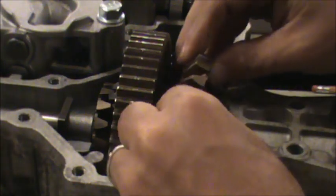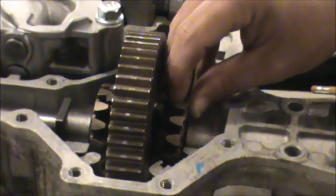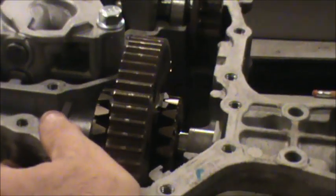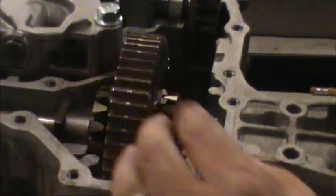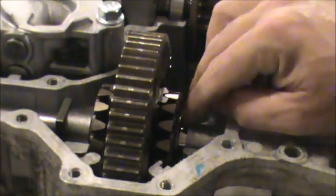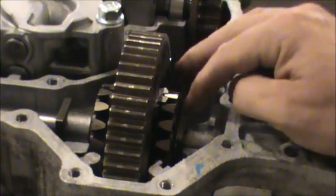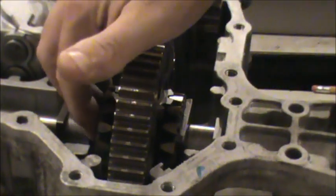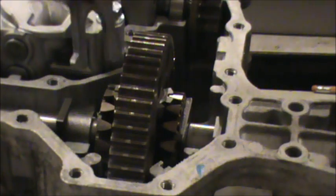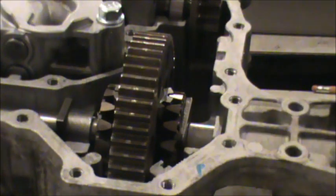We're going to line it up where it needs to be — just be careful when you do this because there are splines. There we go. Now I'm going to insert the clip on this side; there's a little C-clip that goes in the track there. There are two clips that go on the outside — one here just fits on like that.